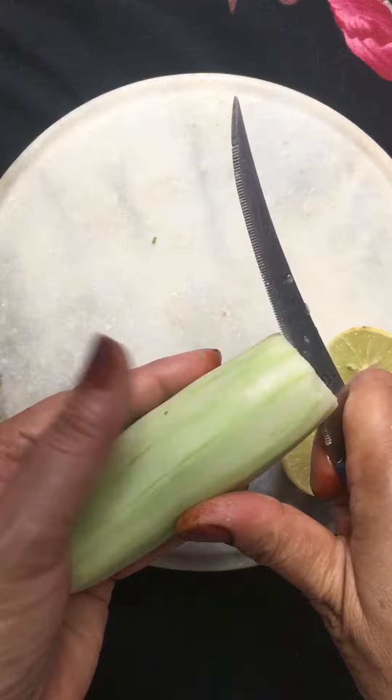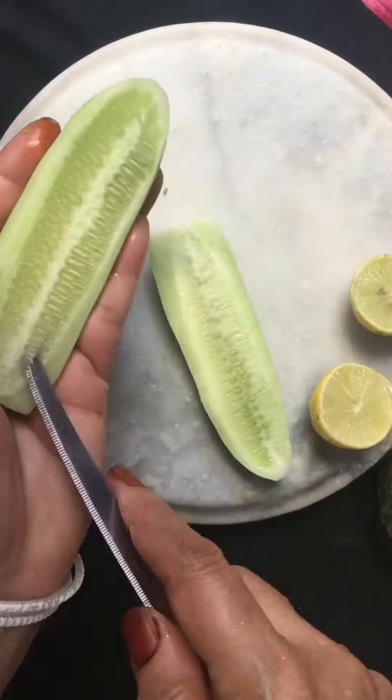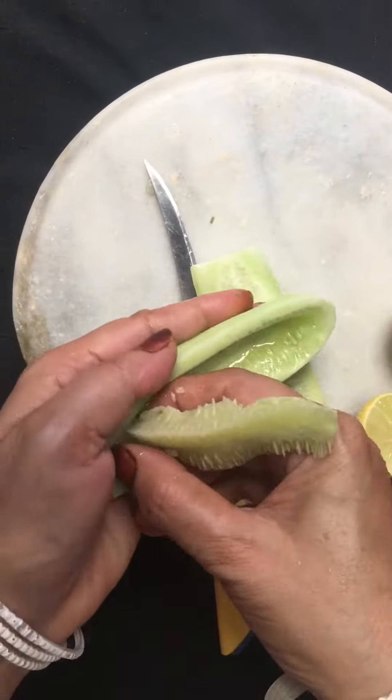I have taken a kheera here. I have cut the kheera very nicely. Now I will cut it from the middle and I will remove the middle portion — both sides.